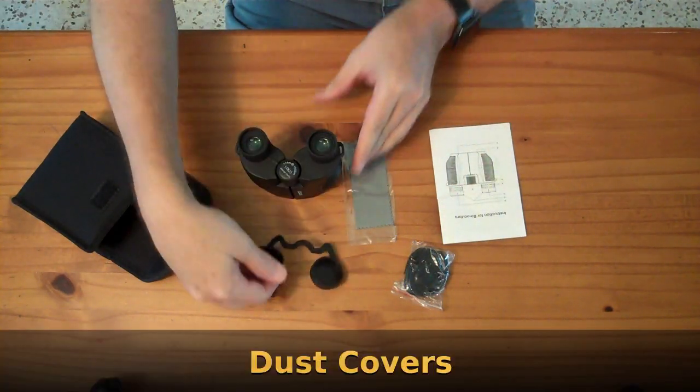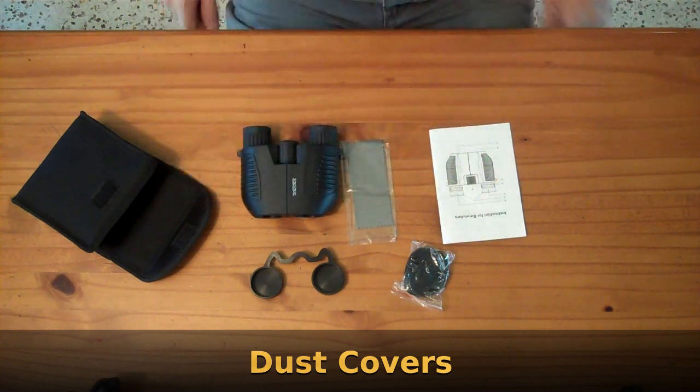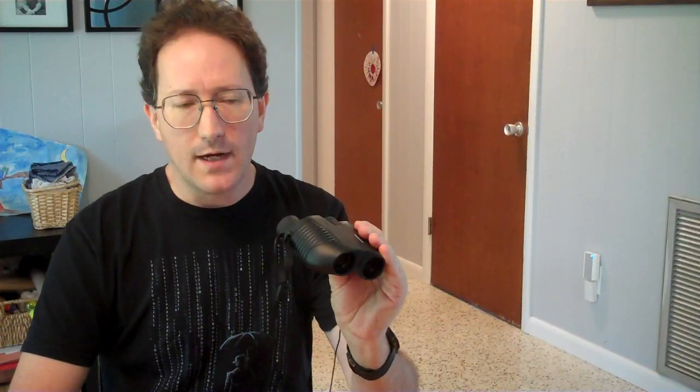If you were to purchase these binoculars, they're normally $39. I saw a 30% coupon so they're $27, basically a $30 pair of binoculars. I've been trying these out for a while and I'm generally pretty happy with them. I have one caveat which I'll get to later which might be a deal breaker for you.